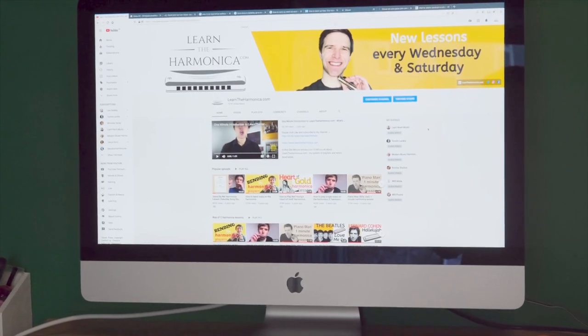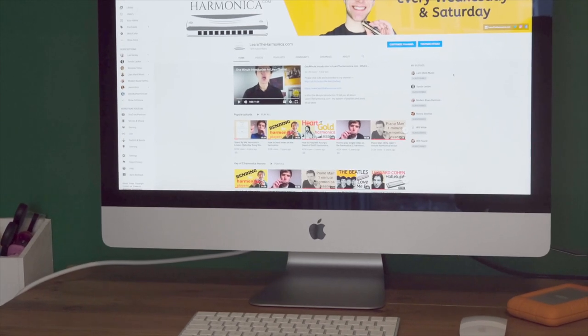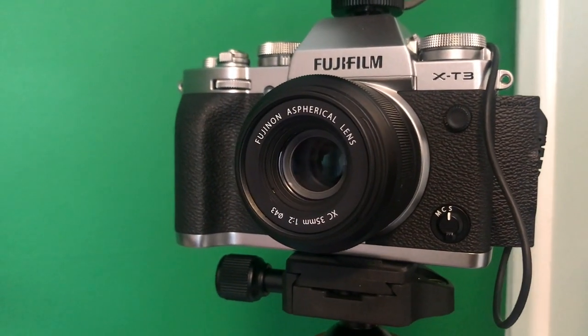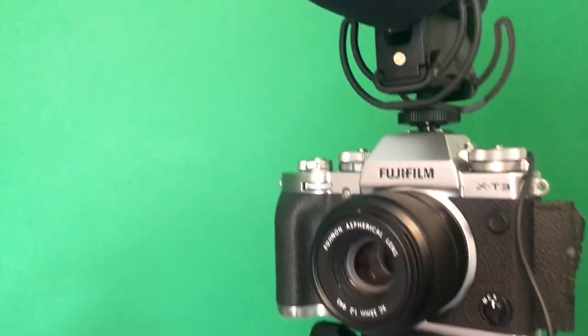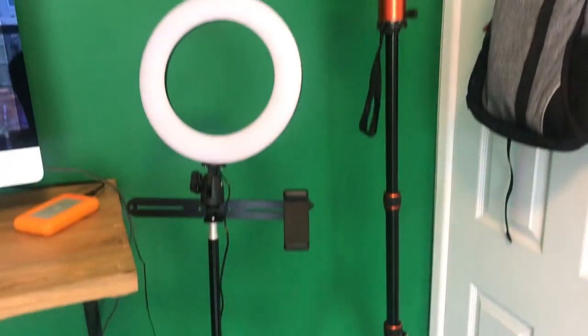And more than that, I've got the camera and the mic and some of the little bits and bobs as well. So here's the camera: Fujifilm X-T3. I'm using a 35mm lens and a Rode VideoMic Pro or Plus or something like that — someone will tell me. It's a clip-on mic, which is great because I'm not having to do the sound and video separately. I can do them all in one go. Fancy tripod as well and a little ring light.